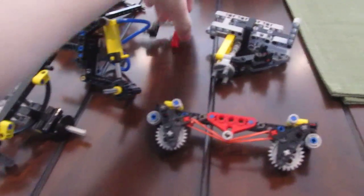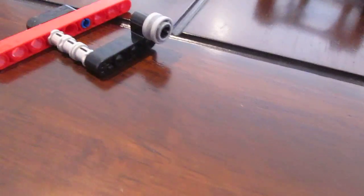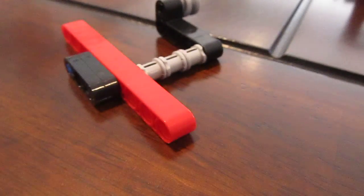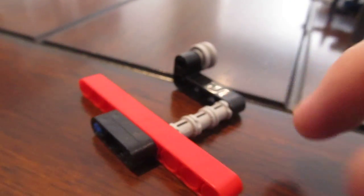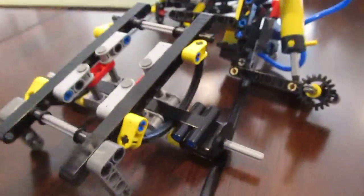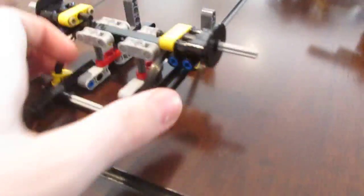To start off, let's do the torsion bar. It can flex like this on the axle, and you can make it stiffer or not stiff by extending the axle. It will not really harm the actual connector piece. That's common on some tanks.